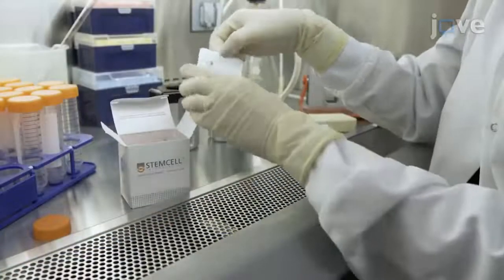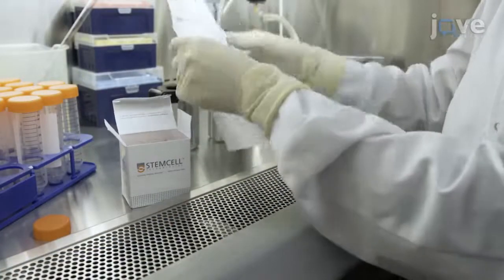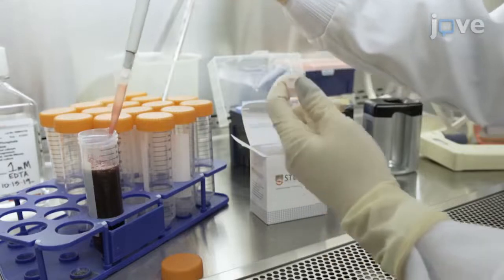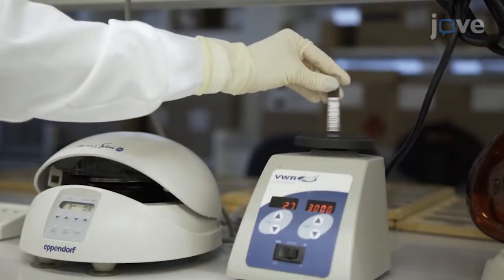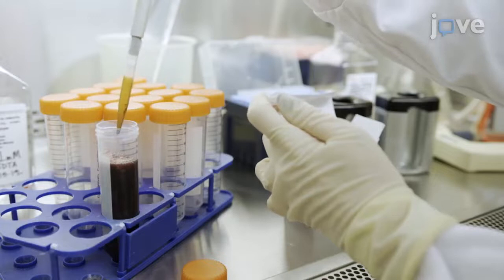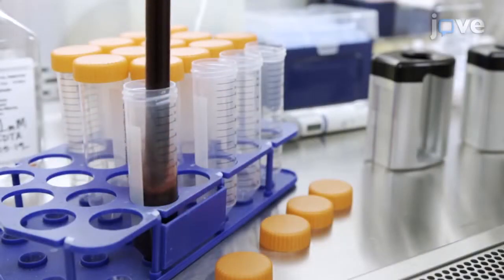Following the manufacturer's instructions from a selected human monocyte isolation kit, add 2 mL of monocyte isolation cocktail from the kit to the tube of blood and vortex the magnetic beads from the kit for 30 seconds. Add 2 mL of beads to the blood and use a 25 mL serological pipette to carefully mix the beads with the blood.